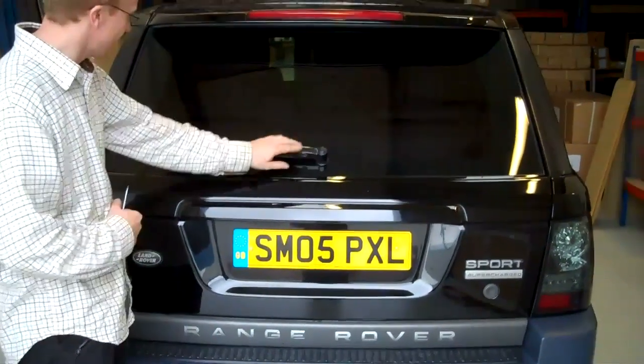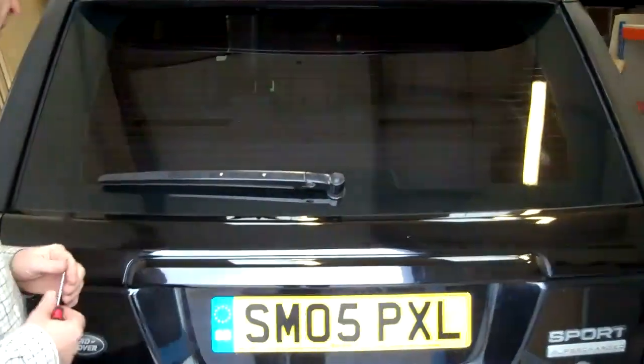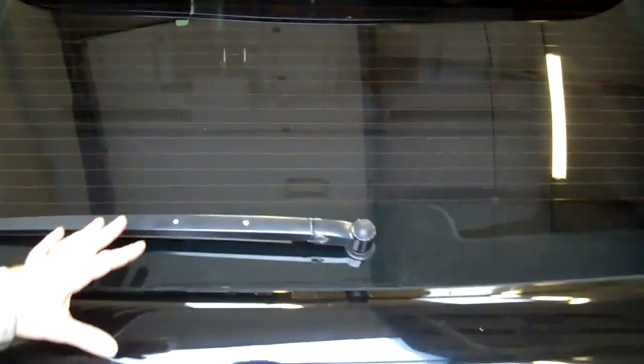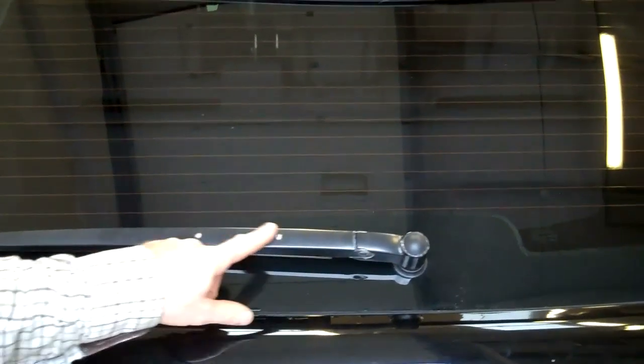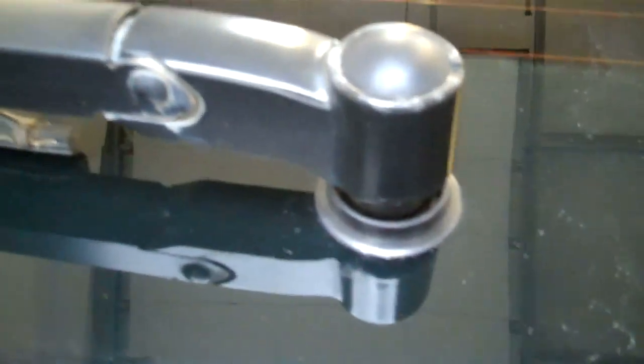We're going to change the rear wiper arm. We'll show you how to do the blade and change the arm. We're doing up this Sport at the moment and the rear wiper arm lets it down - the paint's worn through on the rivets and it's started to go a bit corroded around here. They're not vastly expensive so we're going to change this one.